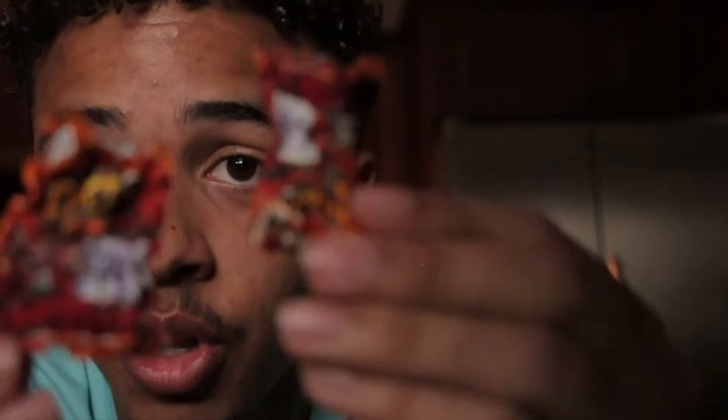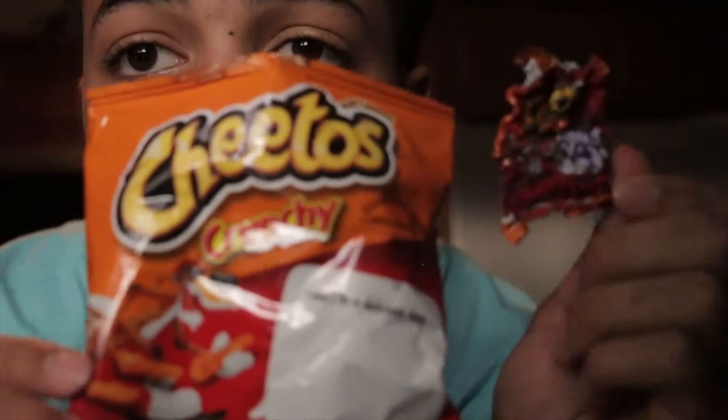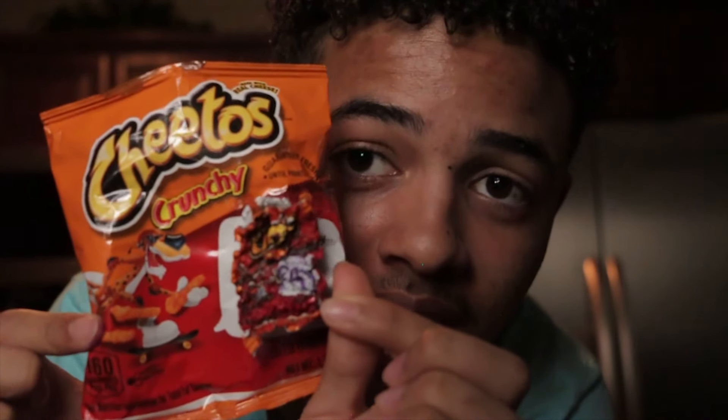Alright, so I literally just shrunk one up. Here they are right here. I'm gonna shrink another one for you guys and show you side by side — this is how it looks. The little baby, little itty-bitty bag. It's really really small. This is so fun, it actually works! I actually thought it was fake, like a lot of YouTubers are, but it really does shrink.